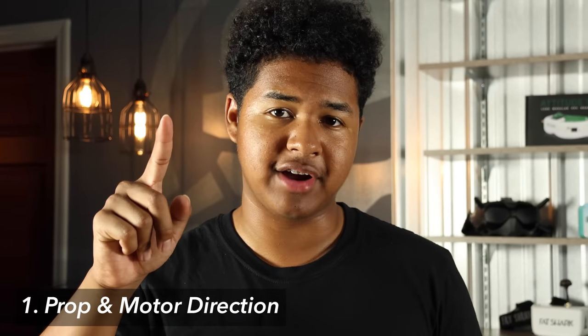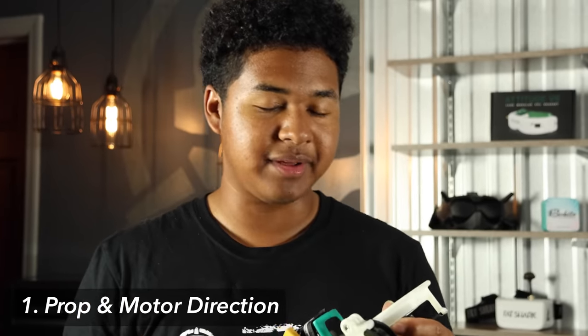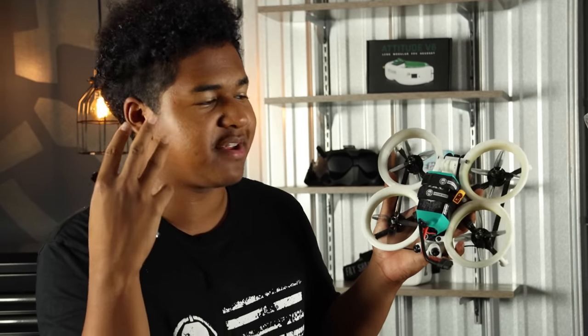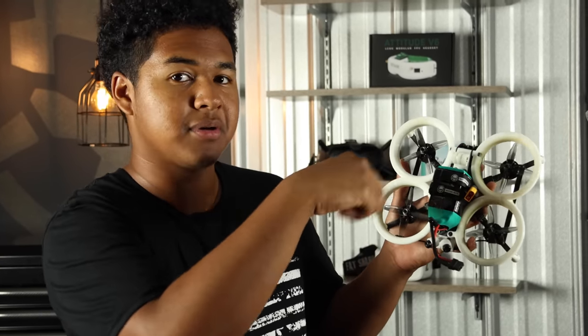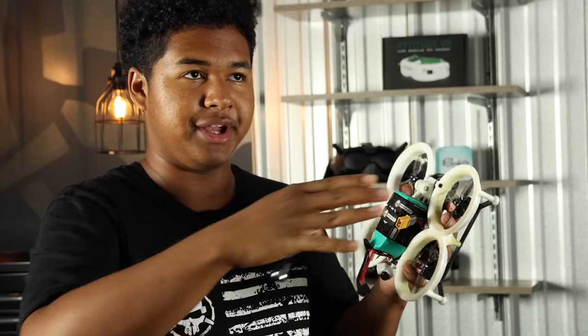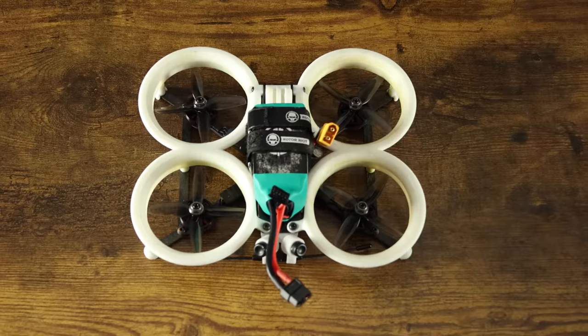In the intro, the quad flipped out right on arm and right when I tried to take off. So the first thing we want to check is our prop and motor direction. It's the most common error we see when the quad flips out like that. Props are also really easy to change, so you want to look at that first. I still have that quad flip out a lot of the time and it's usually just a prop on the wrong way. We can do props in or props out. Here at Rotor Riot we typically do props out, just because it's a little bit better — when you bounce off things the props are spinning outward so you won't be sucked into the object.